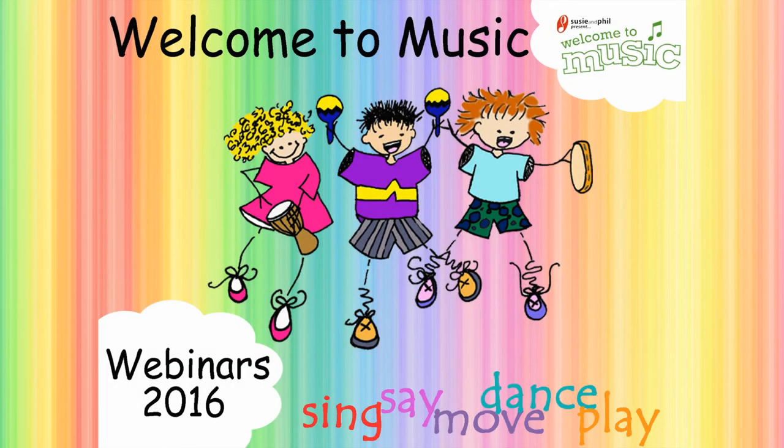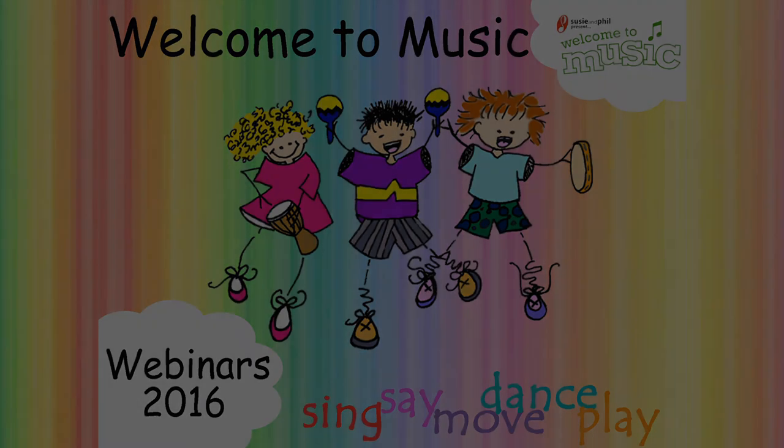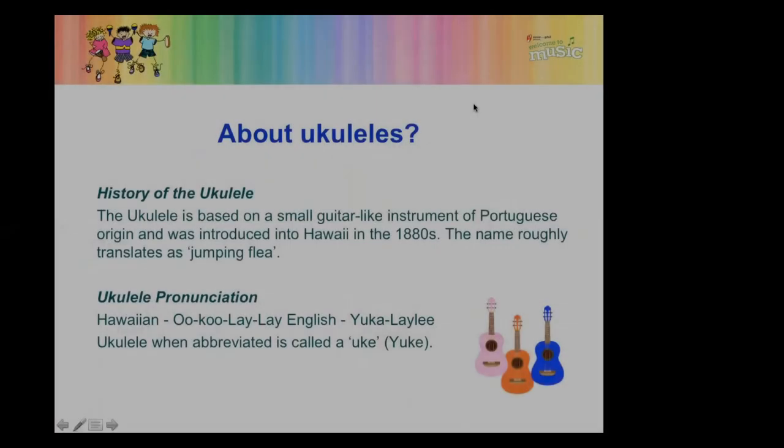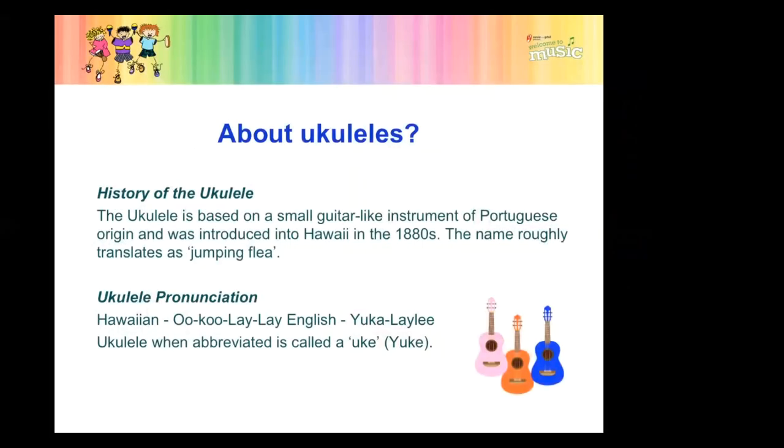Welcome to music, welcome everyone. I'm presuming that many of you have probably possibly not played the ukulele before. So I'm going on that premise that I'm not presuming any prior knowledge, knowing that of course there will be some of you that have been playing. So a little bit about this gorgeous instrument.